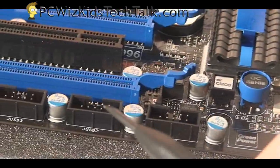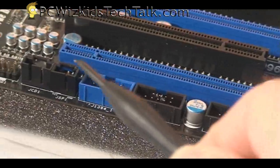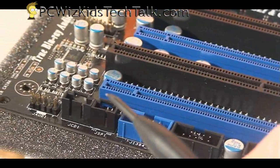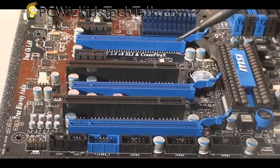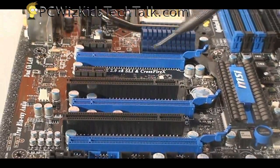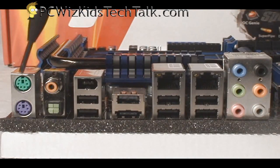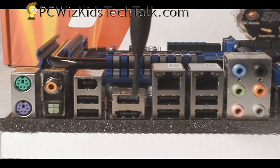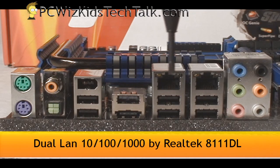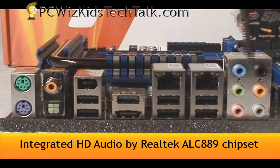Moving along the side, you've got USB ports and headers so you can have tons of USB support. Your audio, CD audio in, all of the audio plugs. Firewire support is on this board. Tri-SLI and Crossfire support are definitely on there. Looking at the back: you've got PS2 connectors for your mouse and keyboard, coax and optical audio, Firewire, tons of USB, eSATA as well, dual LAN which is very nice, and of course your HD audio at the back.